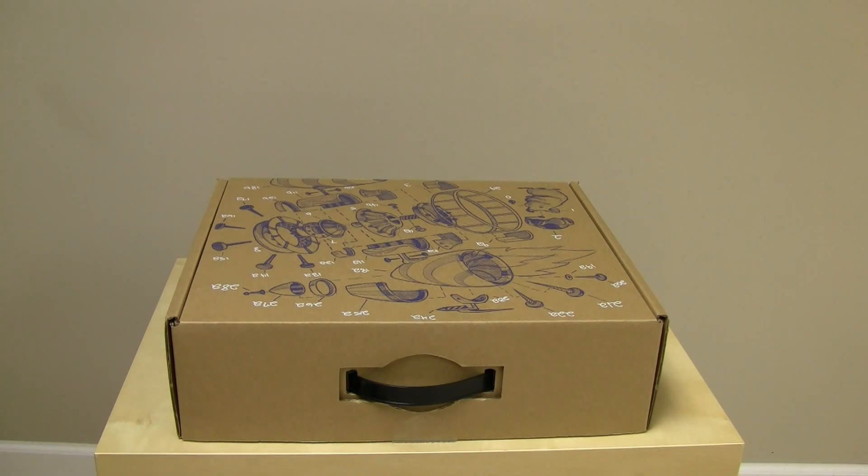Good afternoon, guys. I'm extremely excited to share with you a product I received in the mail today. This is the official Google Chrome CR48 test notebook.